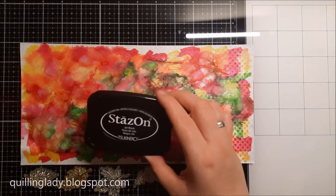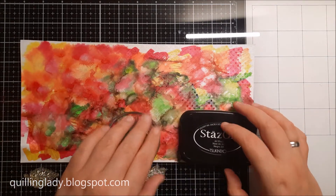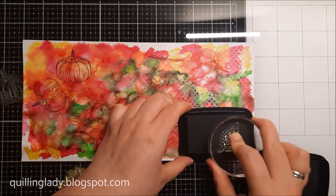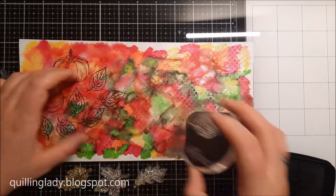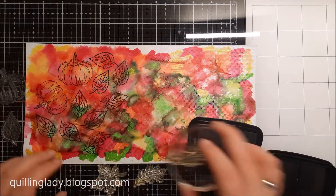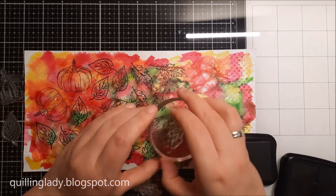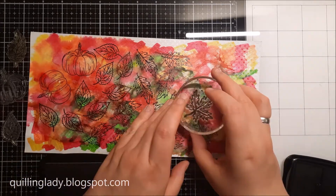Now I'm going to stamp all my beautiful images — the pumpkin and all those autumn leaves — using black Stays On ink. All the names of the products will be in the description down below. This stamp set from Simply Cards and Paper Craft issue 220 is absolutely perfect for any autumn projects; it's called Autumn Blessings.